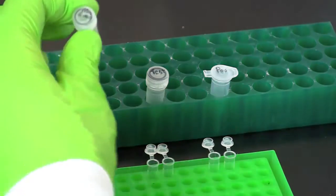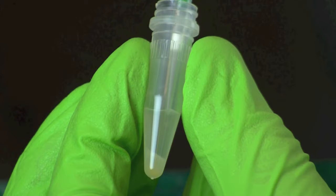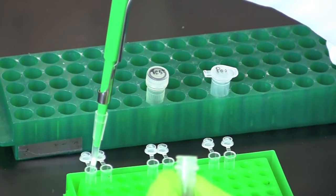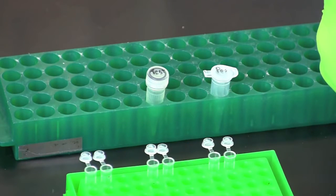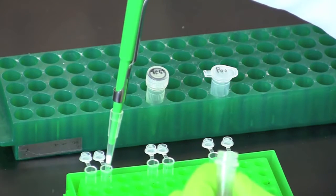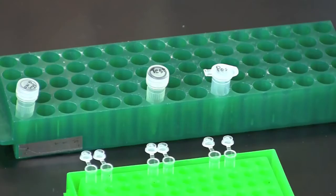Using a fresh tip each time, pipette 20 microliters of the indicated template DNA to each PCR tube. Make certain when you are obtaining your DNA sample that you are drawing from the upper supernatant and not from the pellet of instagene matrix at the bottom of each tube. The instagene matrix will inhibit the PCR reaction. After pipetting the DNA into each set of tubes, close the caps to prevent contamination.